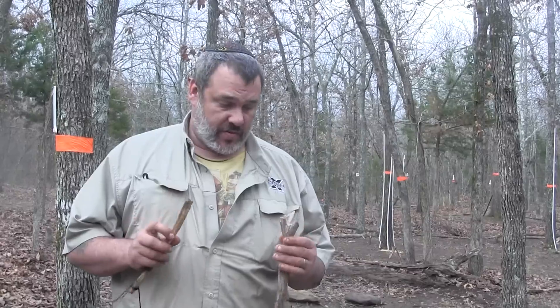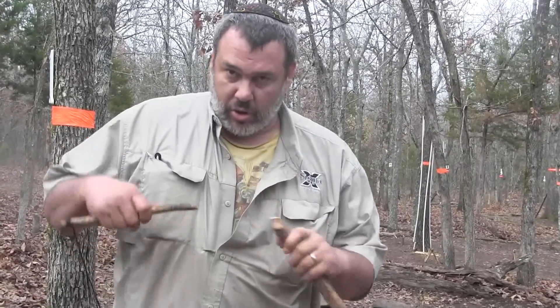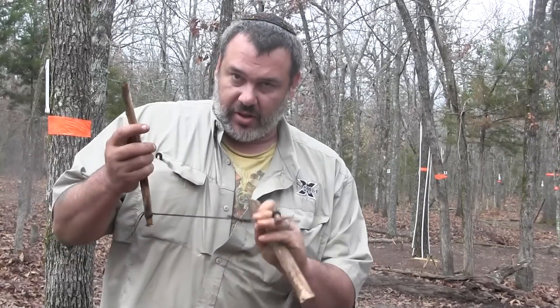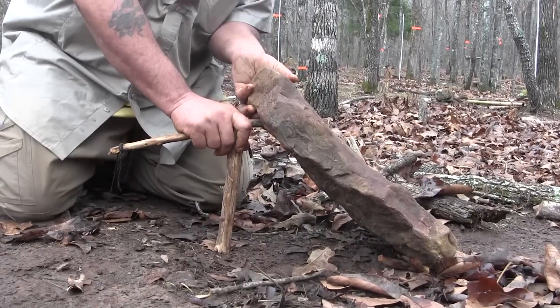Another variation of the Paiute deadfall is the no-carve version, and you can make this without a knife. Instead of a 45-degree cut, you use a little Y-stick — you can just break these pieces. You still need the string, and it's basically the same setup. Remember what Rob said: don't put your hands under the trap. Ever.